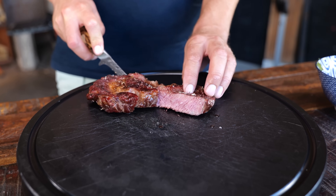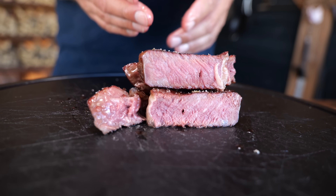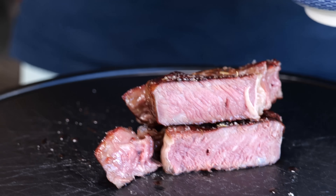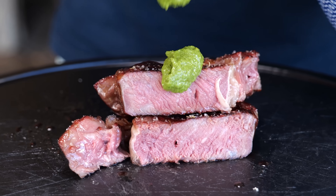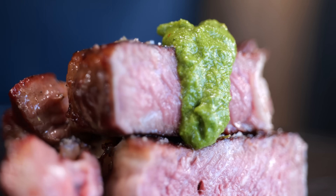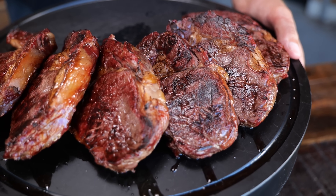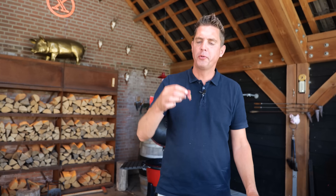Perfect cooked steak — crust on the outside, medium rare on the inside, no gray edges. Absolute perfection. This is what steak dreams are made of. And let's not forget about our magical sauce — that Italian salsa verde is perfect for this steak. Hmm, this is so good — I've got all kinds of flavors. Try this steak, see how you like it, then judge me for what I created — and then try that salsa. So good.